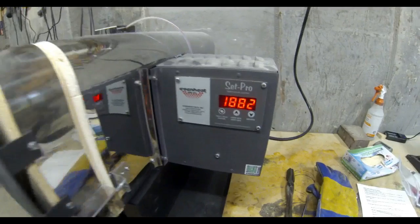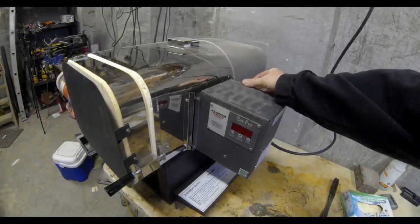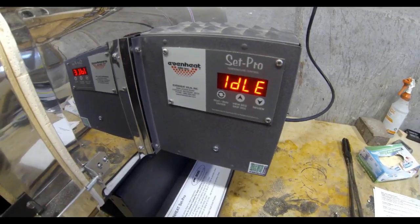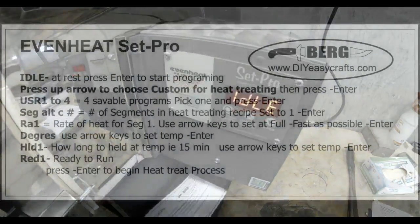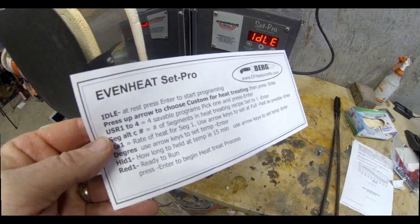The EvenHeat Ovens come with a variety of controllers, but we're going to focus on the SetPro on today's episode. The on/off switch on mine is on the back; on some older models that on/off switch will be on the front. Once you turn it on, it will flash idle. I made a cheat sheet — it's actually going to be downloadable as a PDF file on DIYEasyCrafts.com — it will help you decipher some of the abbreviations on the SetPro controller.